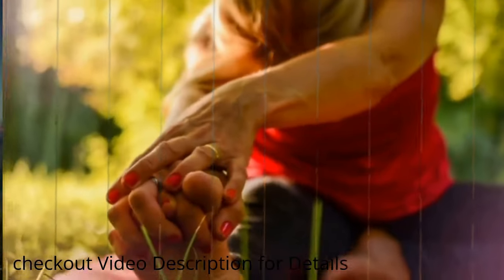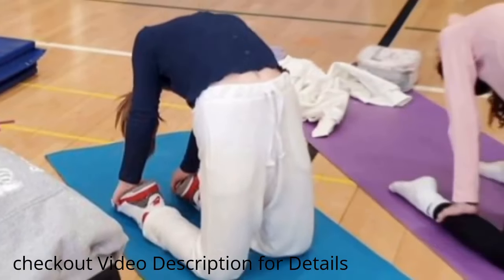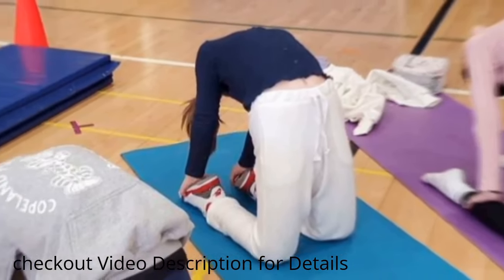3. Yoga poses — certain yoga poses, such as the downward facing dog and the camel pose, are believed to particularly facilitate height growth.